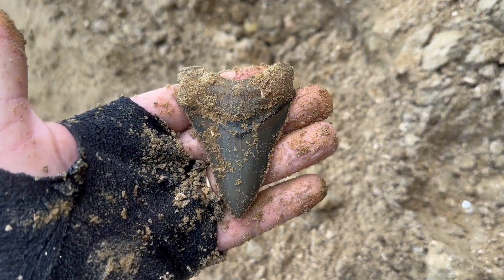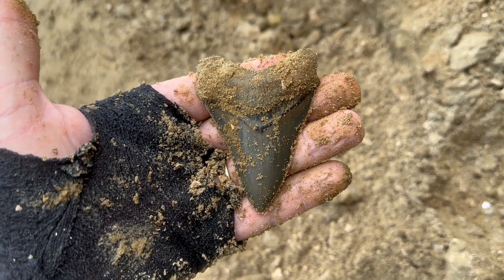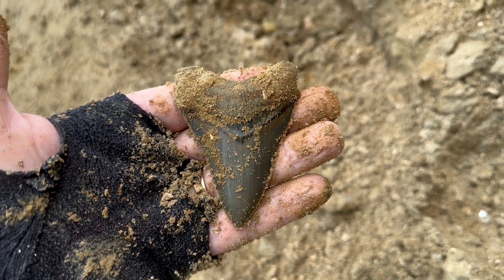Oh man, that is sweet. Looks like it's probably... one, two — probably three, three and a quarter inches at the most. Awesome, thank you, Lord.